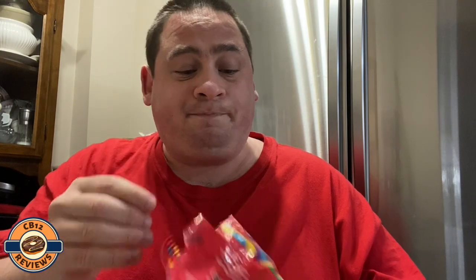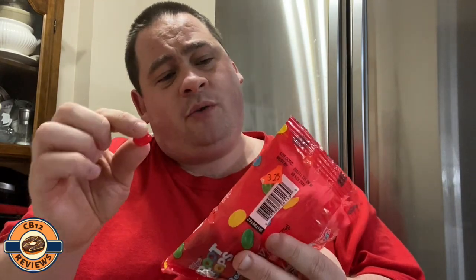Try some green one. I think it's the green one that I tasted the most. I'm not sure about the red one.